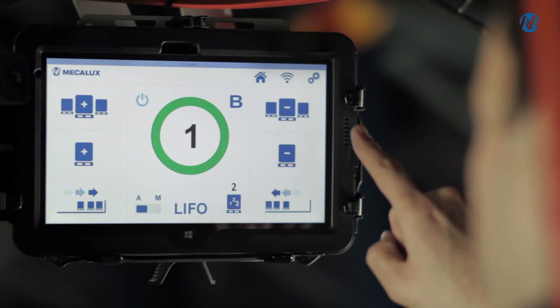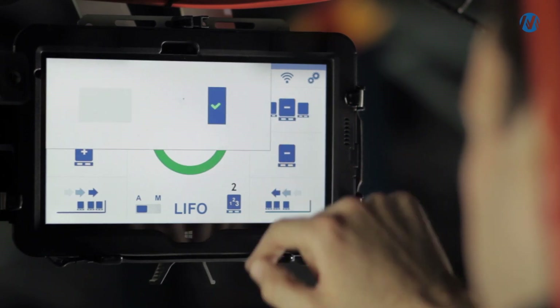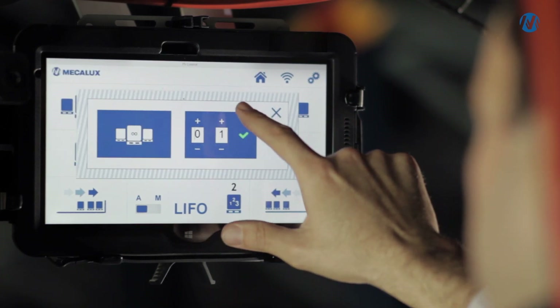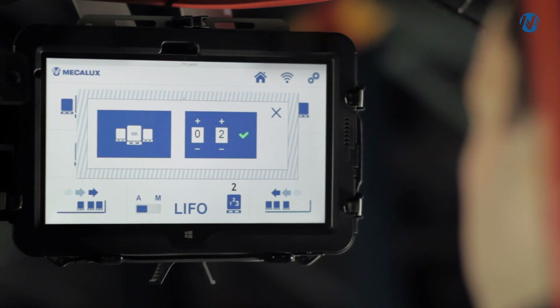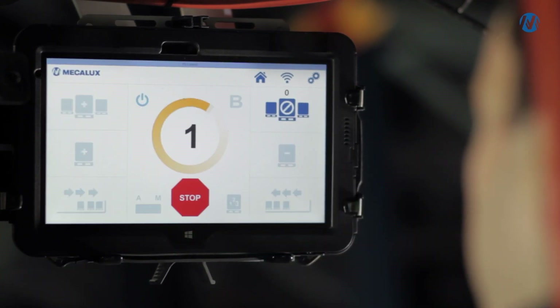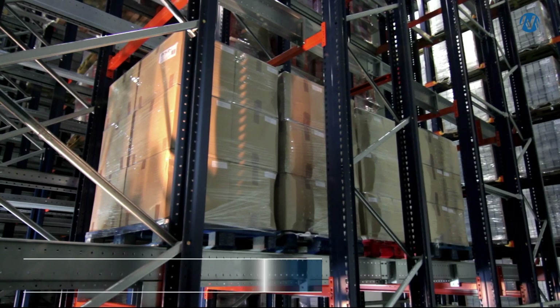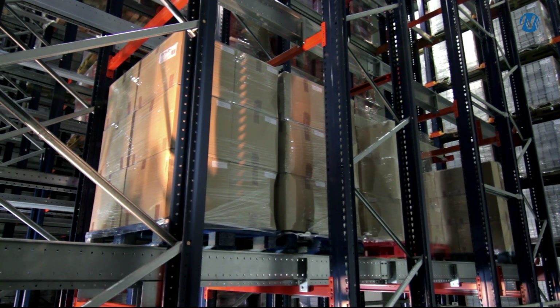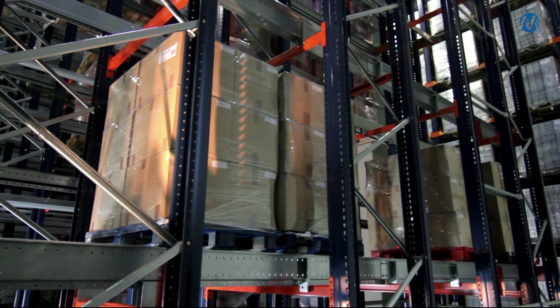Unloading can be done unit by unit or continuously, selecting either the full channel or a specific number of pallets. The system includes options for compacting goods upon entry and also allows for compacting production at the rear.